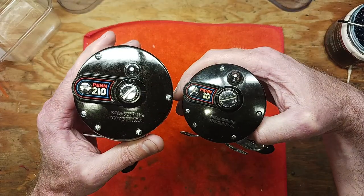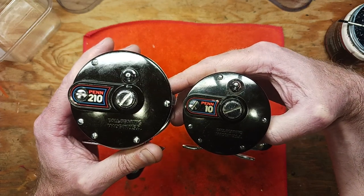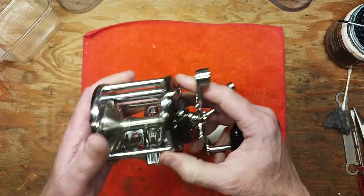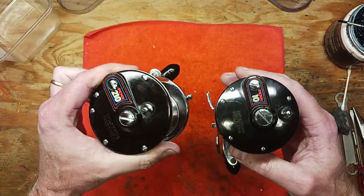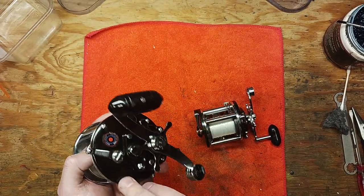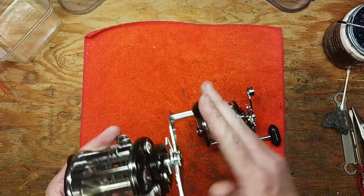The 210, however, does not incorporate the magnet, even though they look like they're of the same generation — which they are. A lot of the time the 210 can be labeled Mag 10 just because it was part of this series that Pen offered at that time, but it does not have the magnet.